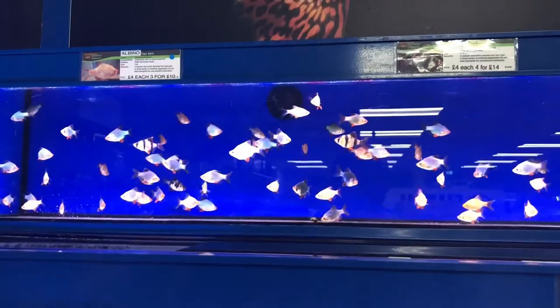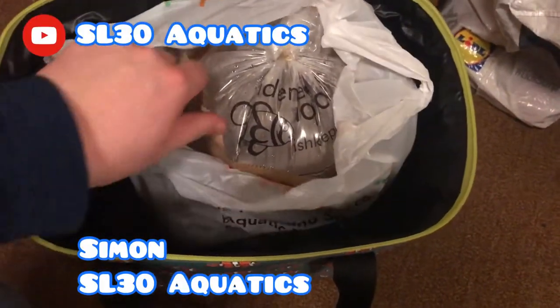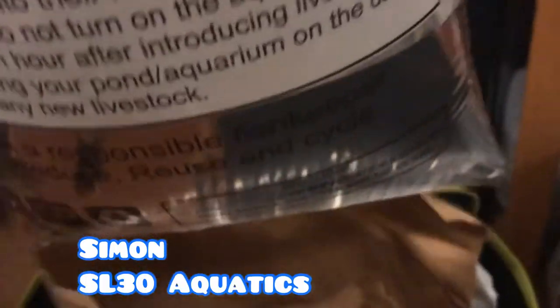It's the best day of the year — treat yourself! Hey everyone, welcome back to SL30 Aquatics. Let's see what I treated myself to — just going to open up my insulating fishy carrier.